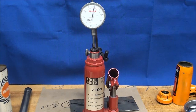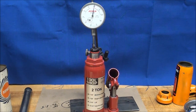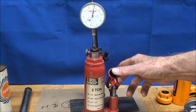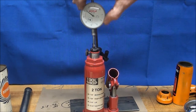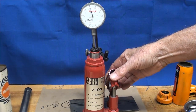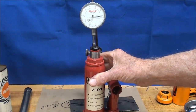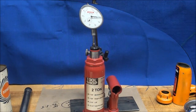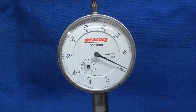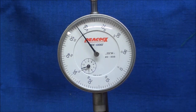We know the ram travel will be less because there's no free lunch — we gained mechanical advantage but we have to pay somewhere. After one full pump stroke, the indicator reads approximately 160 thousandths of an inch of ram travel.